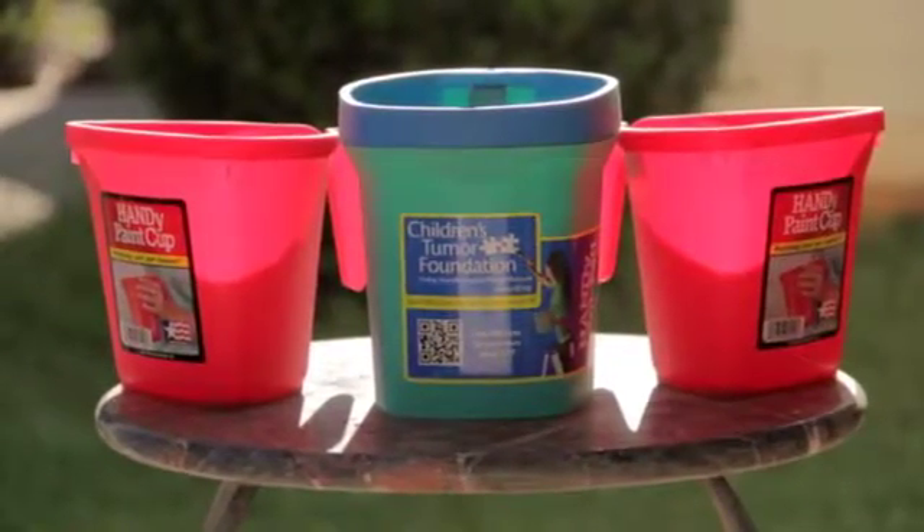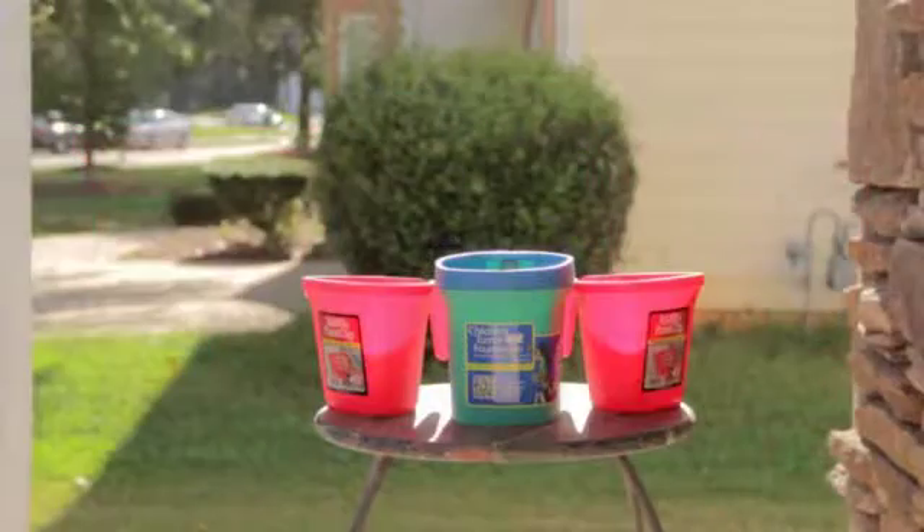If you're experiencing any type of pain and depression, get your Handy Paint Cup today.